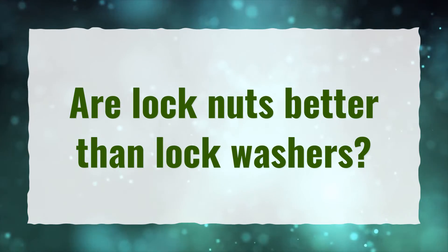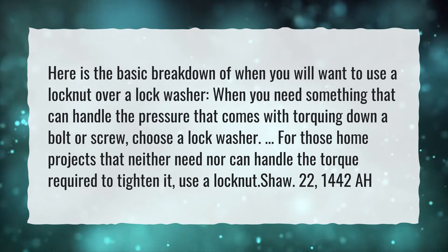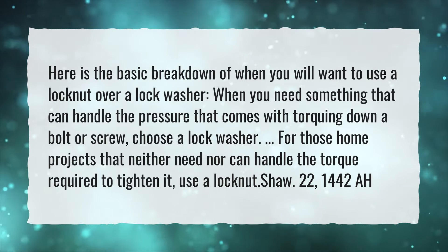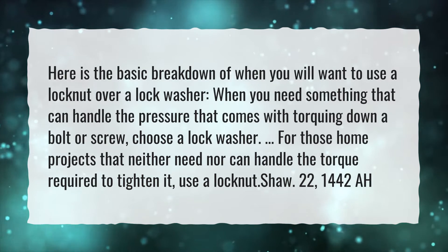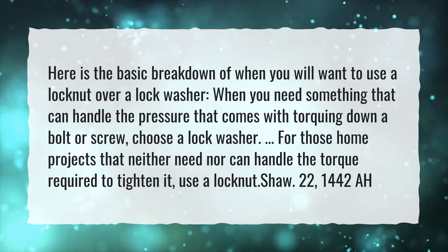Are lock nuts better than lock washers? Here is the basic breakdown of when you will want to use a lock nut over a lock washer. When you need something that can handle the pressure that comes with torquing down a bolt or screw, choose a lock washer. For those home projects that neither need nor can handle the torque required to tighten it, use a lock nut.